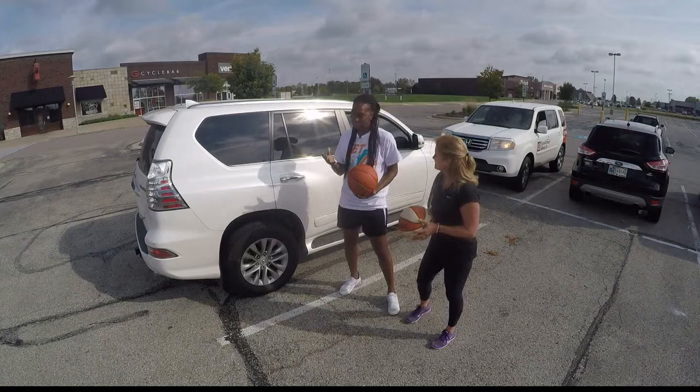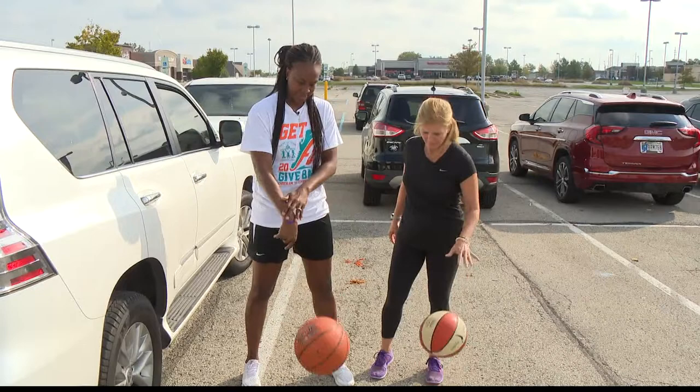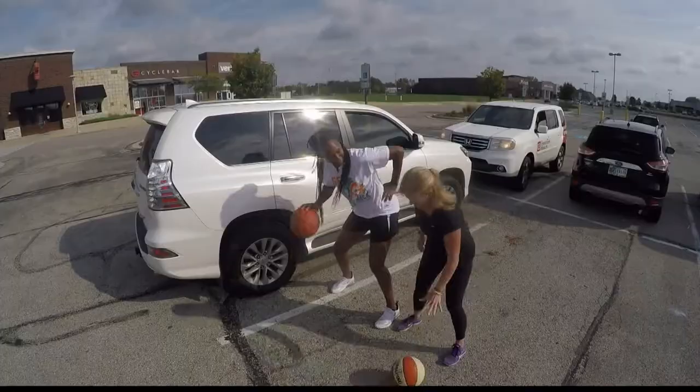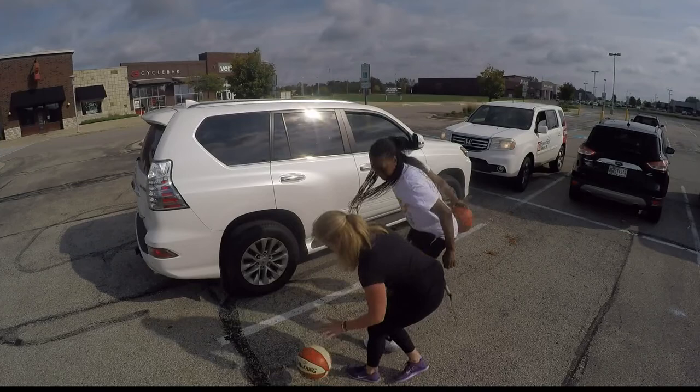So basics — when you dribble, hand on your finger pad. You don't want to palm it. Put it on your finger pad, just like that. Just kind of flip your wrist — see how my wrist flips? And then, more importantly, bending your knees. And this arm is not going up on your hand — you want to keep somebody from stealing the ball.